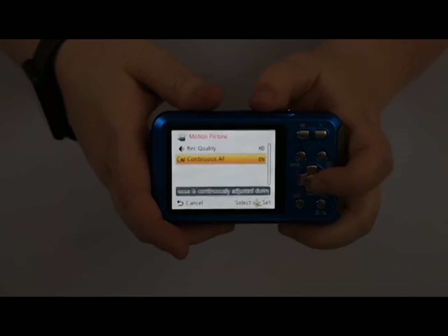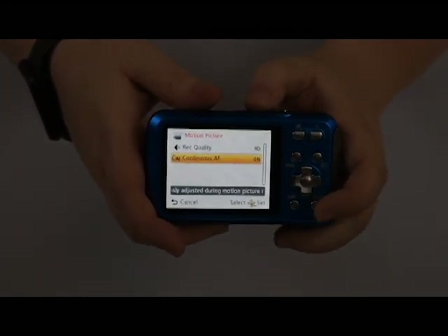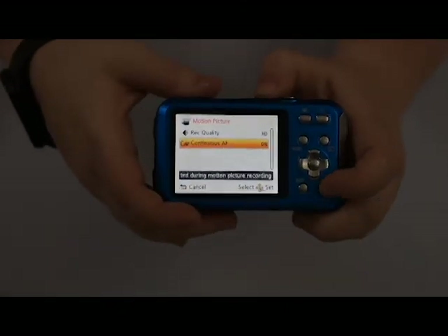Continuous autofocus — you always want to have that on when doing videos, so it adjusts its focus for you as you move.